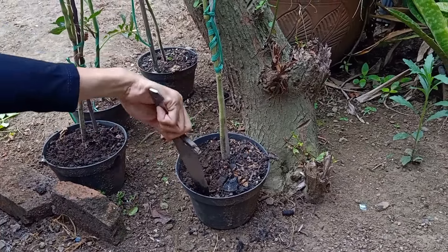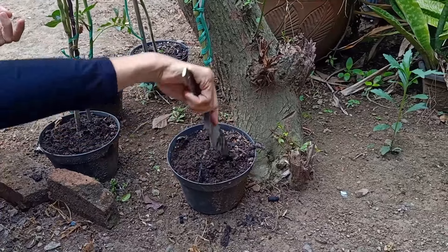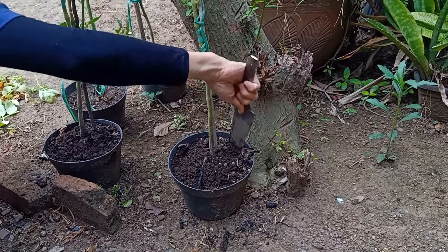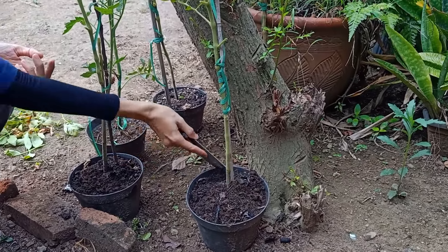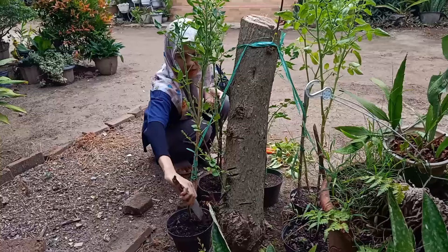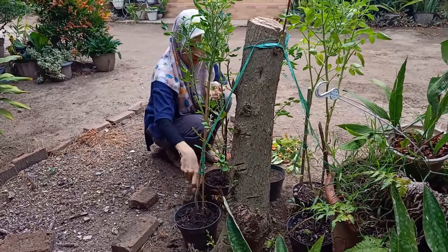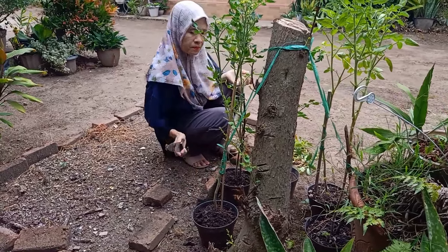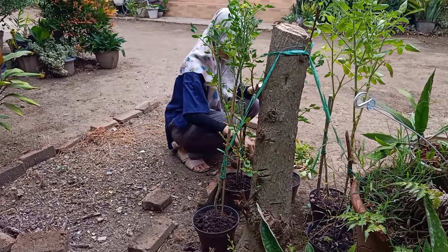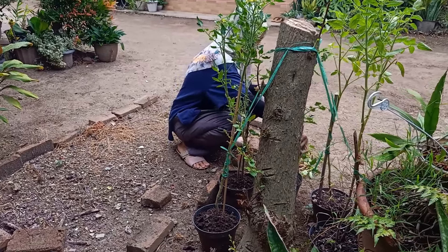Agak besar ya, ini terlalu kecil punya saya. Tapi tidak apa-apa, kalau kita tidak coba kan kita tidak tahu ya teman-teman. Nah ini hasil uji coba saya antara yang di pot besar dengan di pot yang kecil — lebih bagus itu yang di pot besar tadi, yang di pot bekas cat yang besar. Hasilnya buahnya banyak, ukurannya besar, dan lebih maksimal percabangannya.